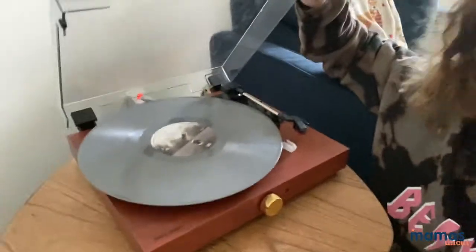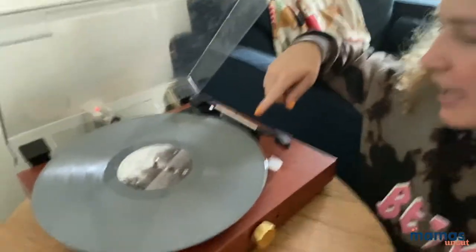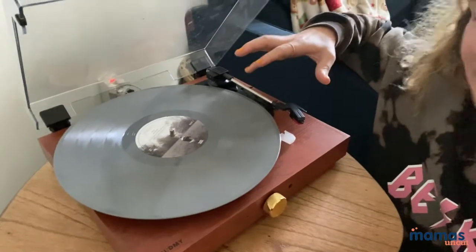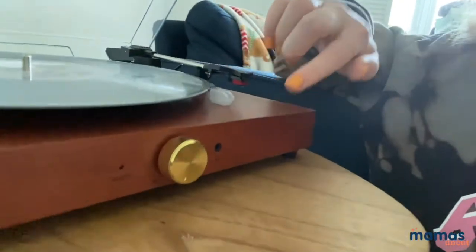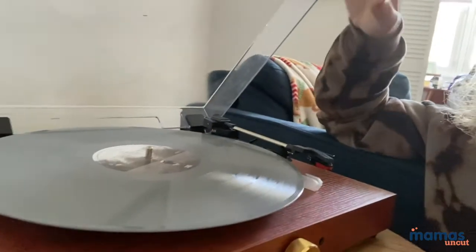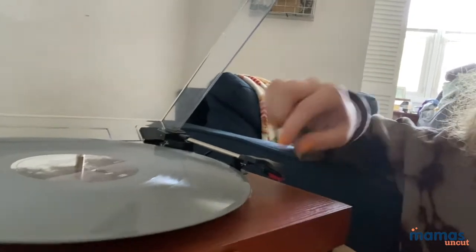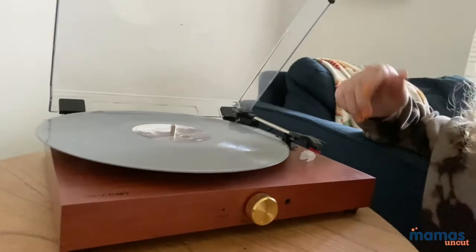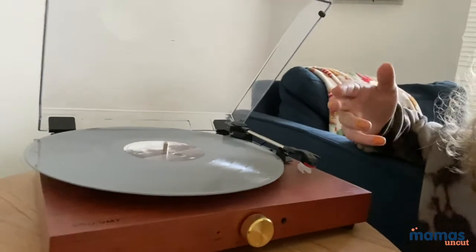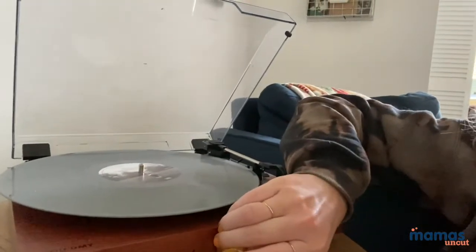Right now I'm listening to the new Taylor Swift, or I was. It can fit all different sizes of records, you can adjust the speed, everything like that. It's also Bluetooth capable and just plugs into the wall. It's a really nice piece of wood — obviously it's not real wood — but it works incredibly well for such a cheap record player. Plays really well, sounds really well, gets really loud.